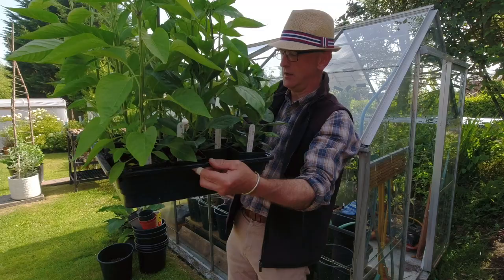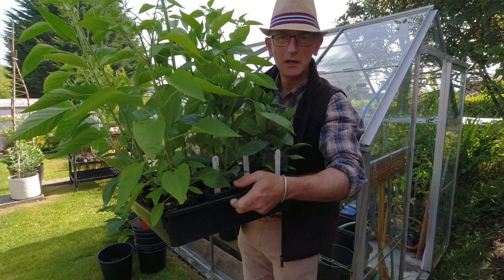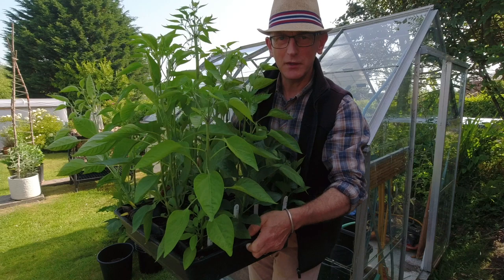These are all the chilies. There's quite a few in there, about 14 to 17, so a mixture of things. I'll go through these with you when we're planting them up. There's a whole variety of different things going on here.